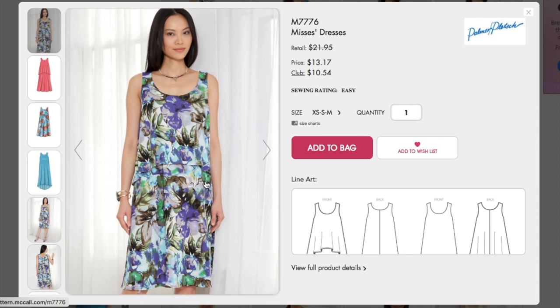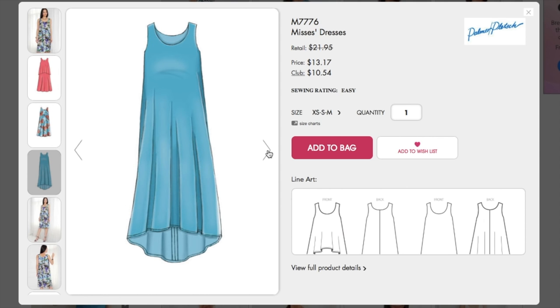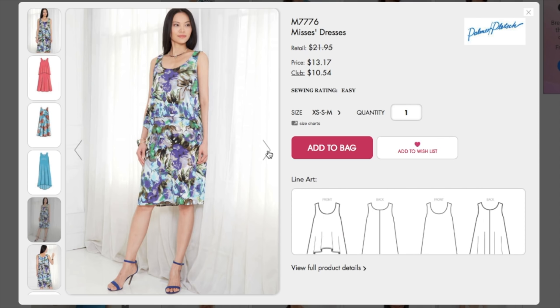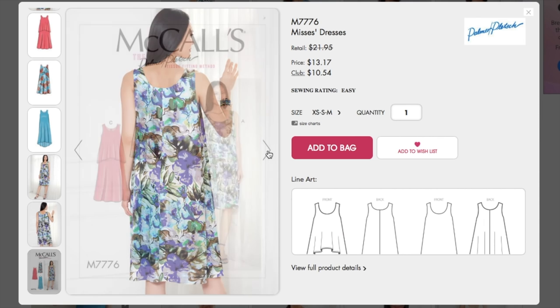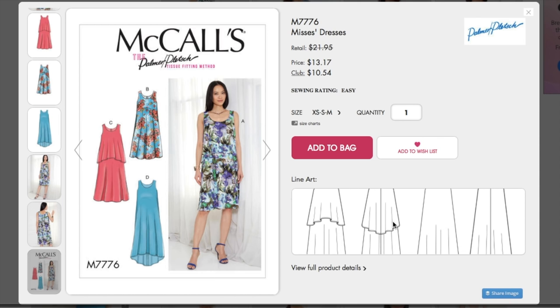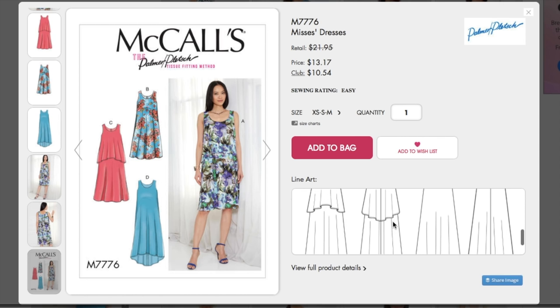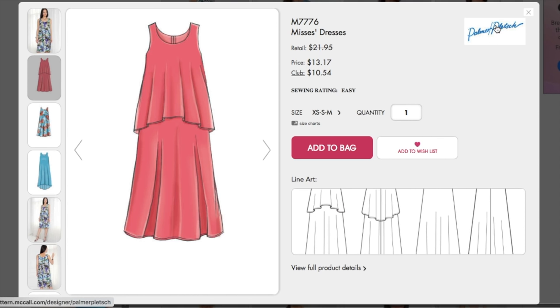Oh, this is like a little tiered dress. These can look a little matronly in my opinion — very mother of the bride. Just a basic swing shift dress, though those are very comfortable for summer, gotta give them that. It just looks old to me. Maybe it's the print too. Palmer Pletsch though, so you know it's going to fit well. If you're typically having issues through the bust, I'm sure they'll have very detailed instructions on how to do a full bust adjustment with the Palmer Pletsch brand.